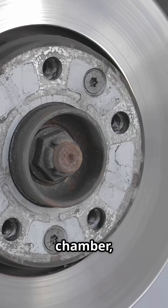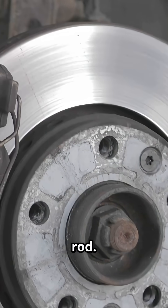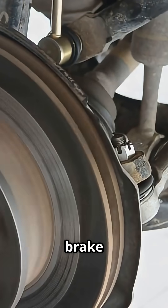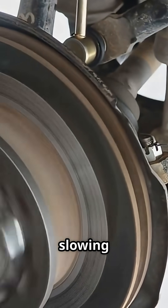In each brake chamber, pressure moves the diaphragm and pushrod. The slack adjuster turns the S-cam. The S-cam spreads the brake shoes against the drum, slowing the wheel.